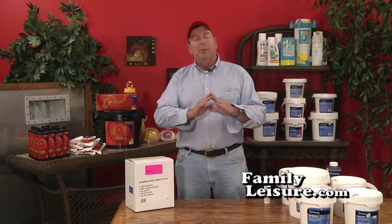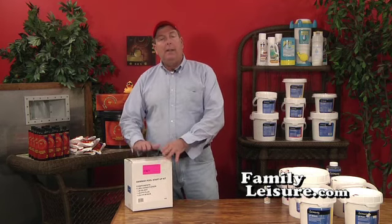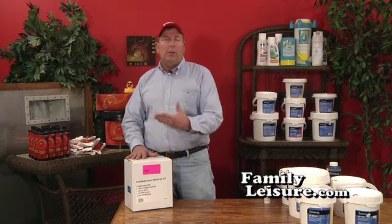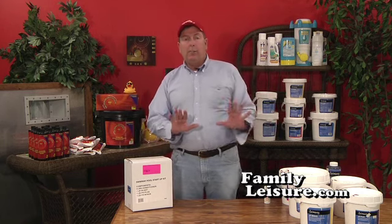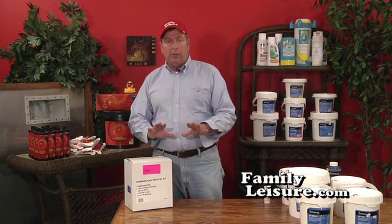If it is crystal clear — you open the cover, water is circulating, water is clear, there's some dirt on the bottom — then all you really need to do is get a spring startup kit. This will have small quantities of all the chemicals you might need, and then you have to get some chlorine tablets. That's all you'll need to purchase to get your pool up and running.